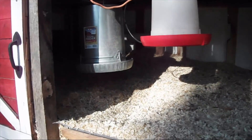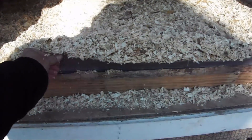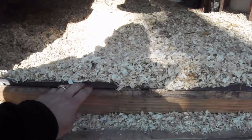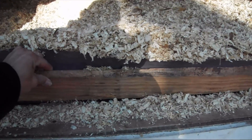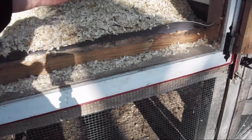Inside the coop we're using the deep litter method. It's designed with linoleum on the floor, and this board lifts right out — that allows me to flop it down, put my wheelbarrow there, and scoop everything out.